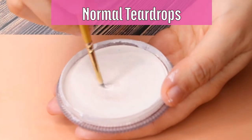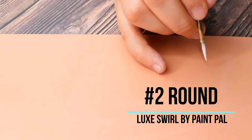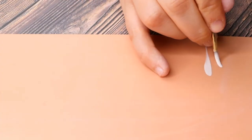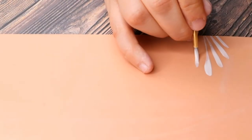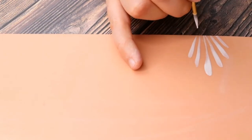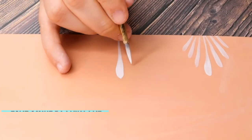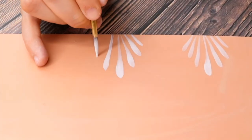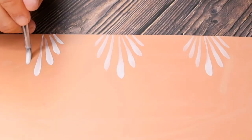Now we're going to do normal teardrops only with a number two round brush first. Load it up very, very heavily — you want to have a lot of paint. If you don't have enough, you're going to mess up throughout your design. Push down all the way with your brush and then slightly lift your hand up. Keep doing this until you think you have good teardrops. Of course they will not all look perfect — that's why it requires practice. Then do the same thing with your number four round brush: push down and then bring it up slightly. And then the same thing with your teardrop brush. As you can see, they all look a little bit different but also very similar.